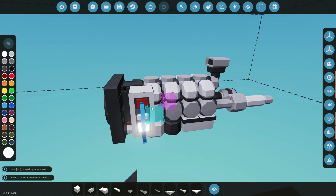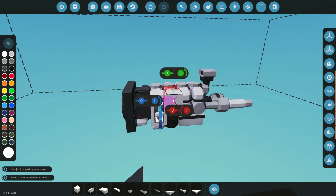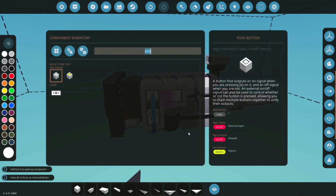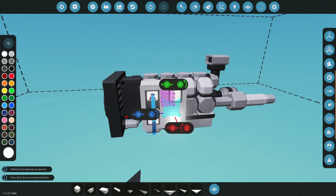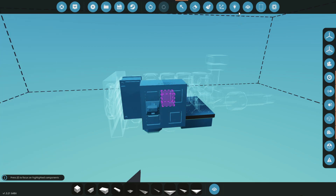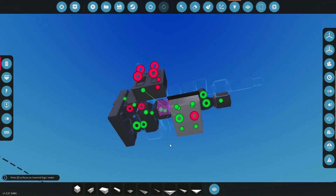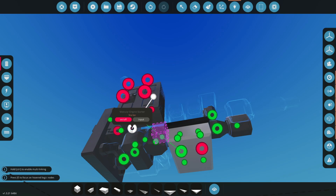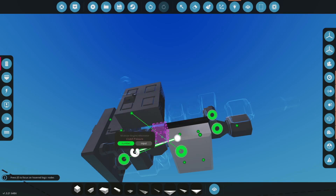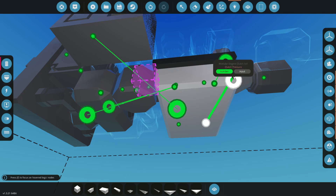We'll stick the throttle on the side for now. We also need a starter — a push button for that. Then a toggle for our clutch. Let's label these: starter, clutch, and throttle. Throttle feeds into our throttle roller, starter goes to the starter, and clutch connects back into the modular engine. Now we hook up the rest — fuel pump and alternator will turn on when the engine turns on, and air connects to air.